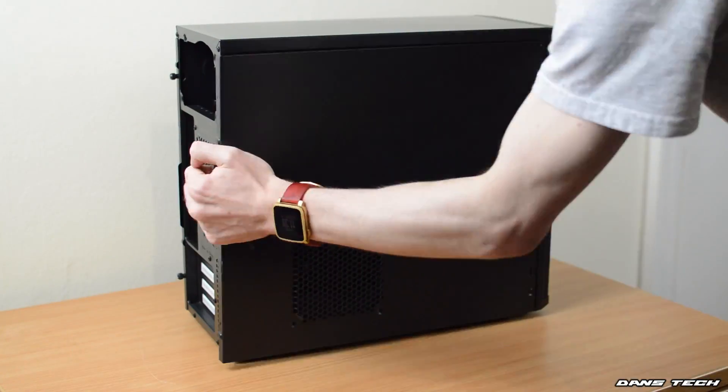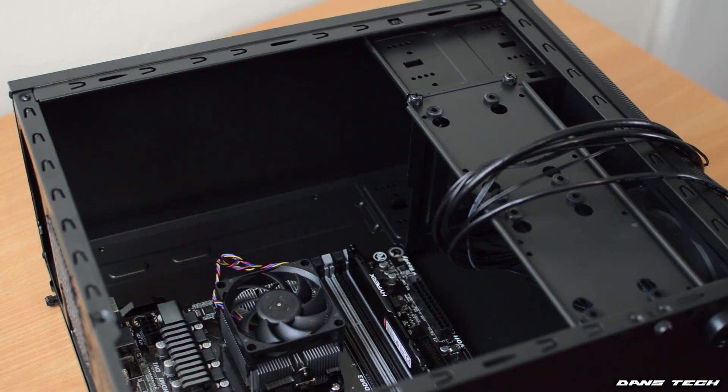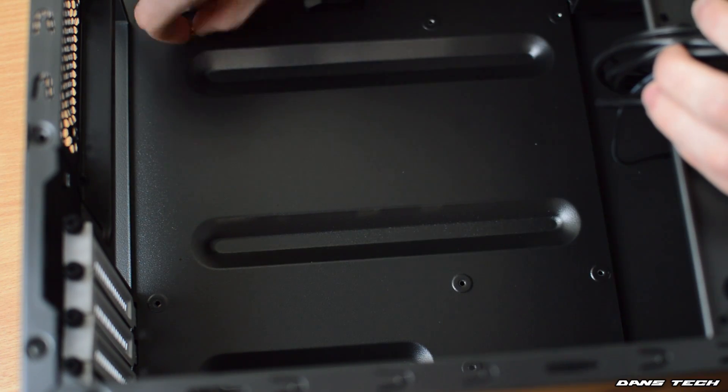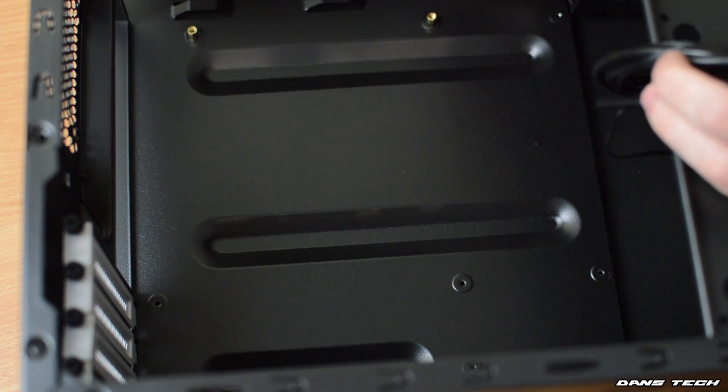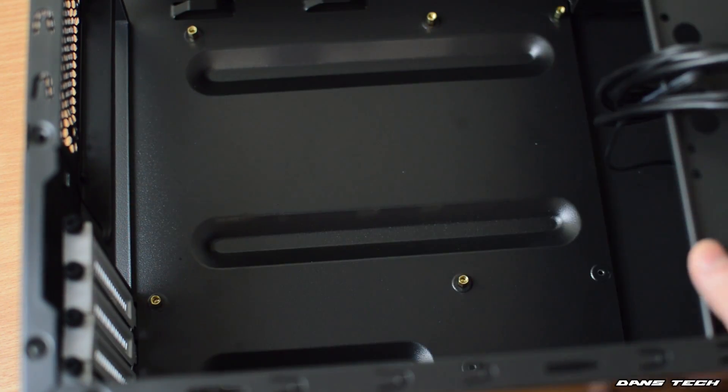Moving swiftly ahead, next up we're going to be putting the motherboard and all the components we've installed already into the case. But first up, you do need to take off the side panel. And yeah, you're going to be putting the motherboard into the case just to see which holes do align up with this motherboard. All boards are different, so they all do have different alignments. You're going to be looking at which holes line up and screwing in these standoffs — these typically are gold.